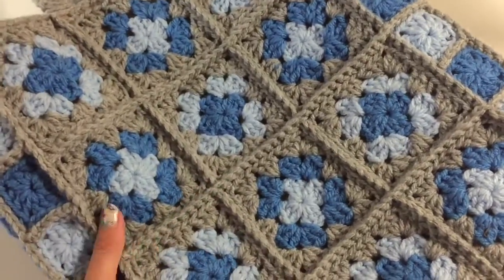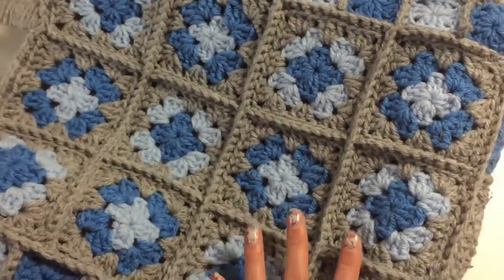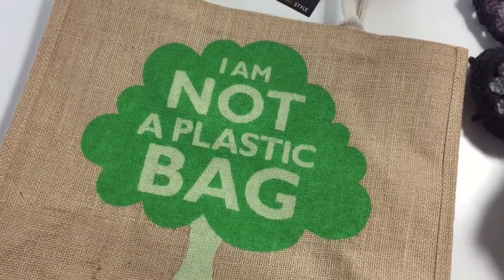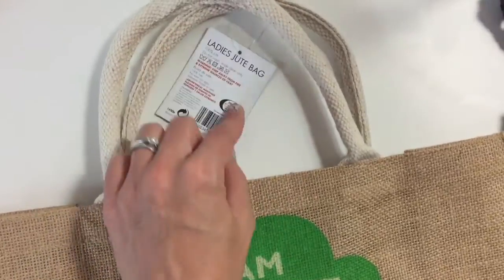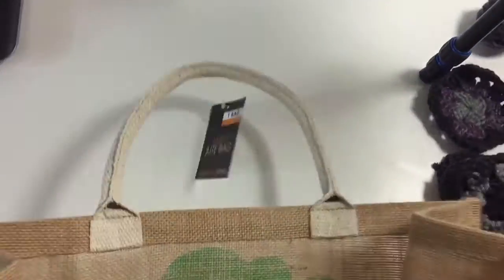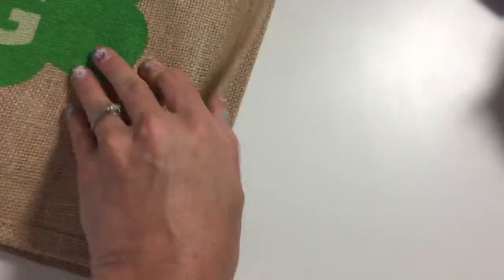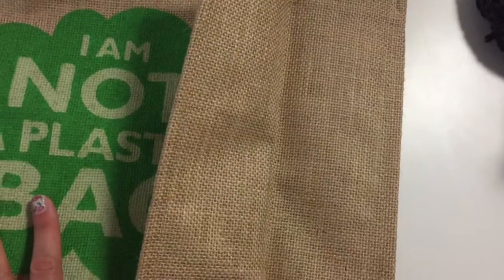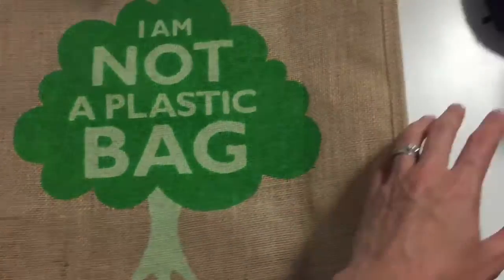You also need a tote bag — one of those shopping bags. I bought mine from a pound shop for one pound. It's a tote bag with handles, which you can crochet around. The inside we're going to cover with a lining, so it doesn't matter what it looks like. It has a wide bottom and wide sides. I will post the dimensions below.